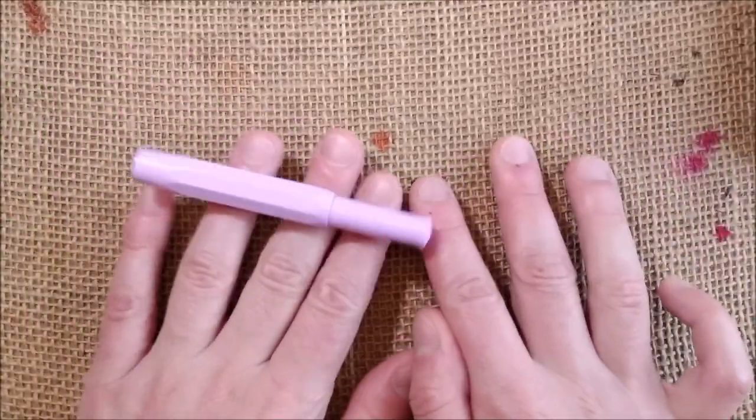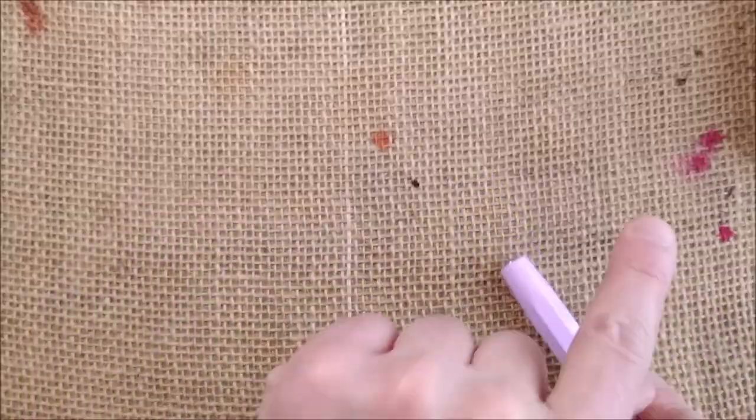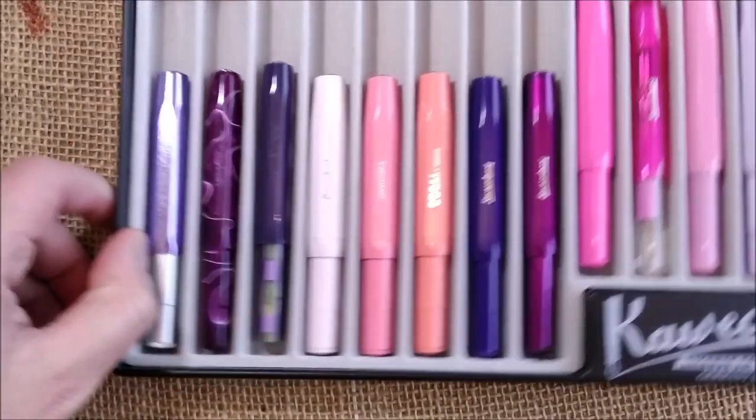Interesting stuff! Let's go for the color comparison because I think it is one of the interesting things here. I have several pens here.